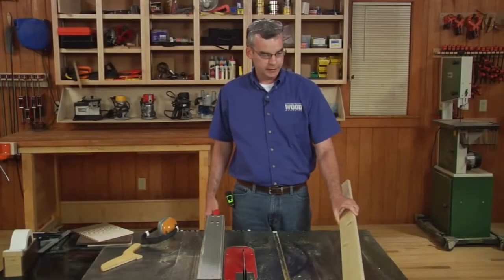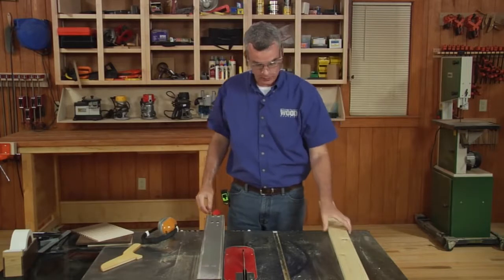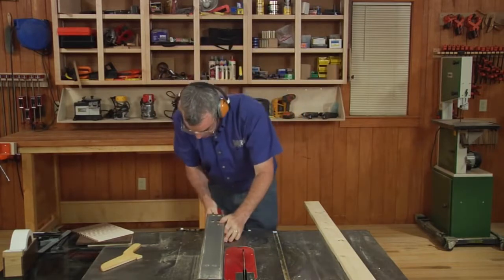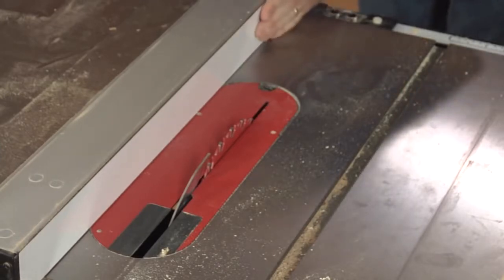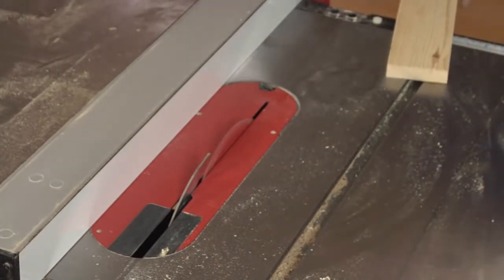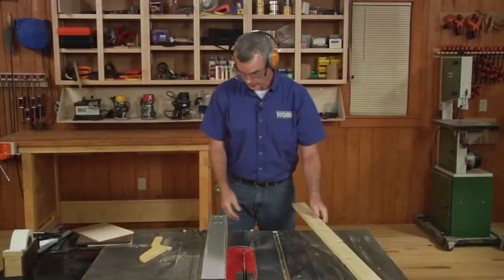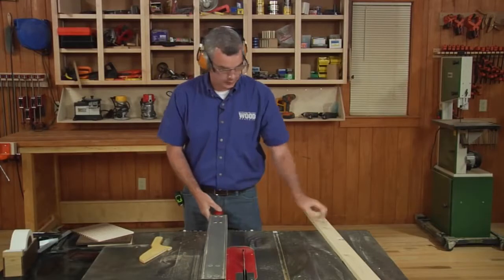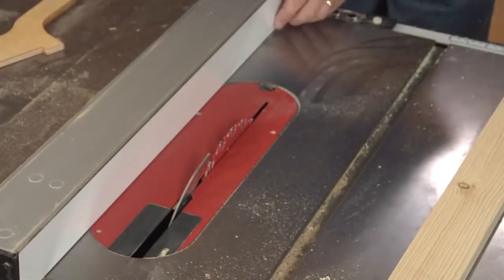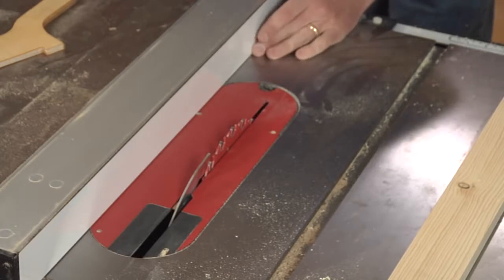First thing we're going to do is create a set of 1/16th inch thin strip gauges, and we're going to cut those all off of this one board. The way we do that is we set our fence to a known size — in this case, about 2-1/2 inches — and you want to dial this in as accurately as you can. Then we bump the fence over to slice a 1/16th inch strip off of the offcut side. To do that, we bump it over a 1/16th plus the kerf of our blade. Because I'm using a full kerf 1/8th inch blade, we're going to bump this over 3/16ths.